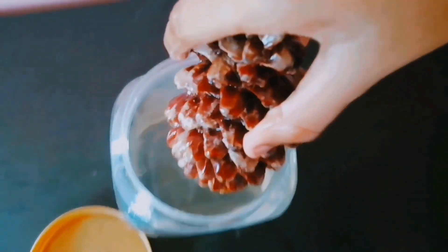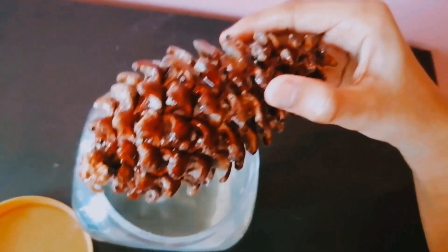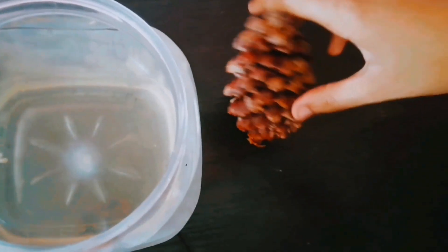Let's see how the pine cone looks after four hours. You will observe that the scales of the pine cones are closing.